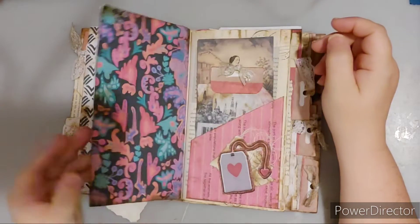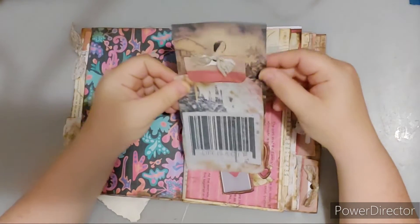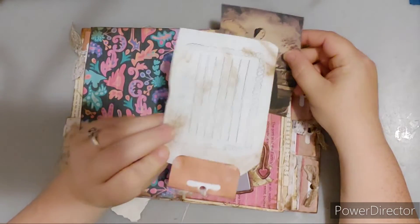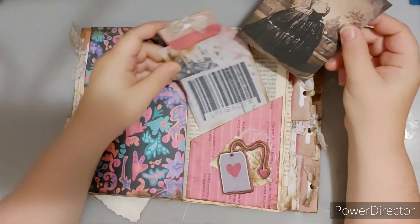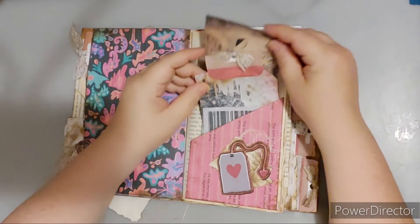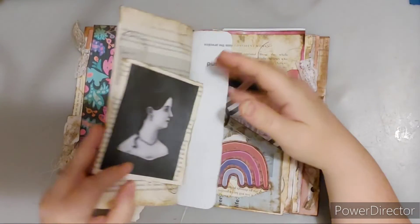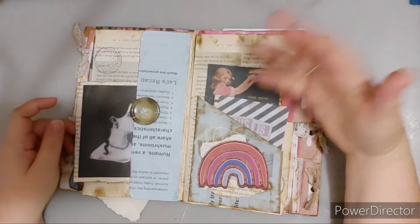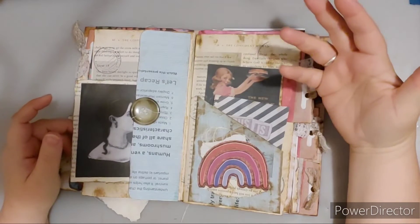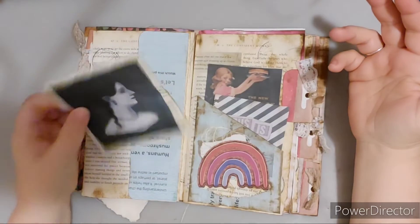This is what it looks like — I did grunge it up with just some coffee ink pad. There's another pocket, and like I said, I just did some stamping for the journal. Whoever receives the gift, the journal, I always make my journals like this blank, because I don't know the recipient, I don't want to do any work in it or journal on it. I want the person to do that.